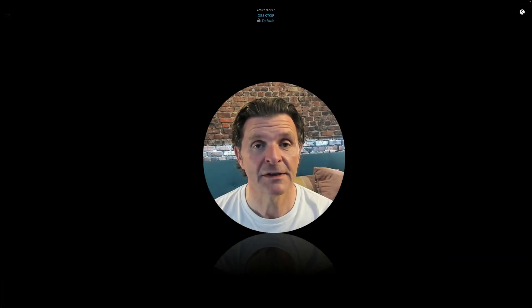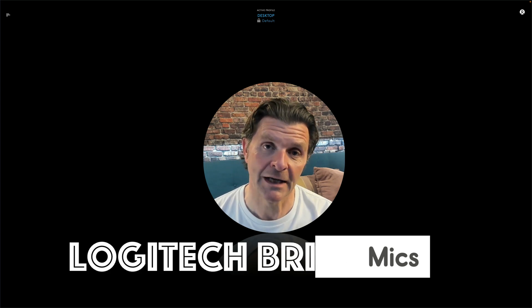Just so you've got a point of reference, this is now recording from the dual mics I mentioned on the Logitech Brio. I keep coming back to it, but the colours coming out of this little webcam are just stunning — they are gorgeous.